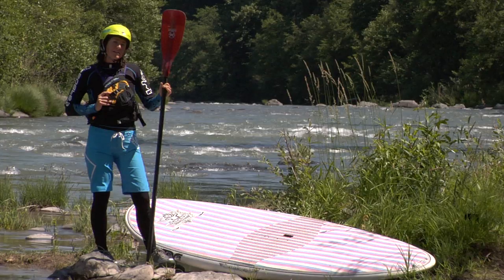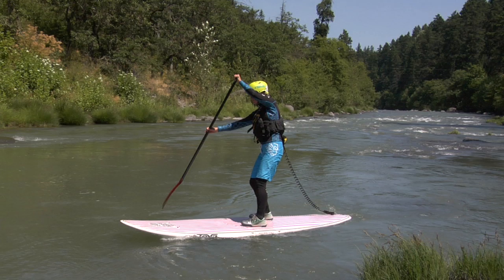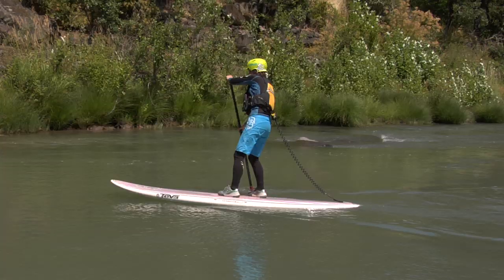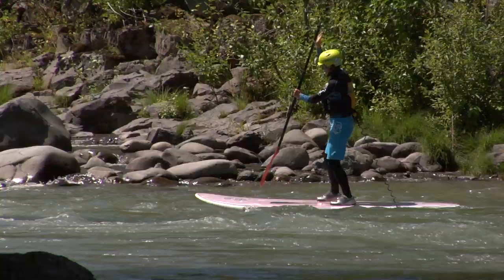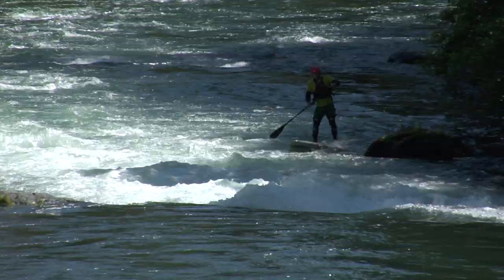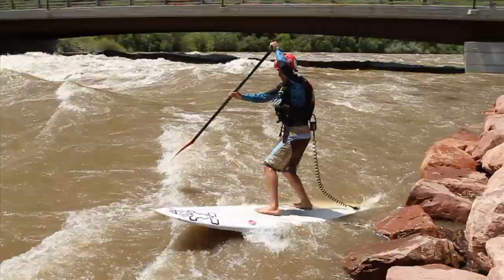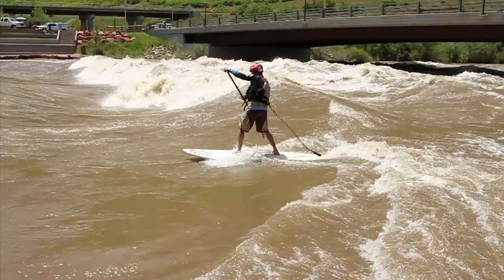Ferrying is a technique we use to cross the river without losing ground or proceeding downstream. When performing a river ferry, you move laterally across the river using the oncoming current to maneuver yourself sideways. This is a basic yet critical skill to learn for stand-up paddling in the river. This technique will give the paddler the ability to avoid dangerous obstacles downstream or help catch a river wave.